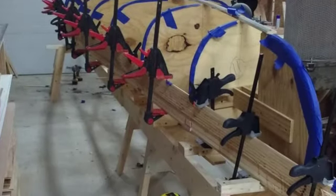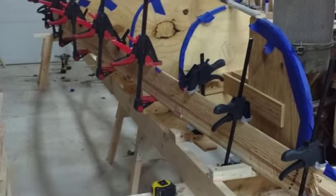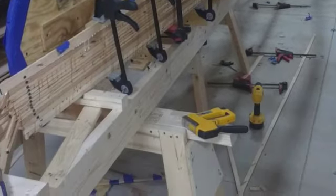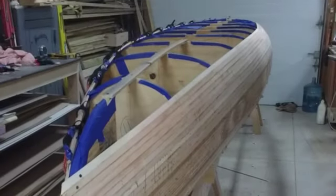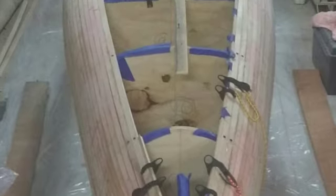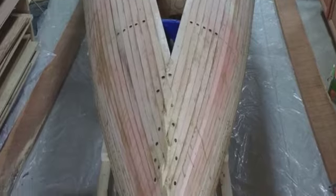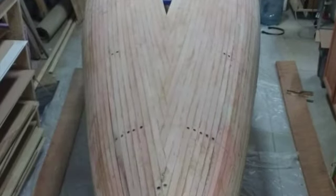Then I just slowly put bead-to-cove, bead-to-cove, bead-to-cove, eventually building up each side. I put tape along the forms so the strips didn't adhere to them — they'll have to be removed after we get the hull made. I used bungees and clamps to hold those in place while each strip dried.